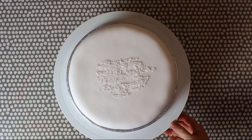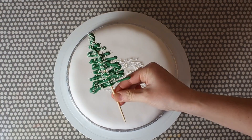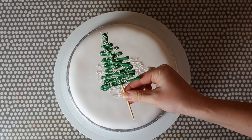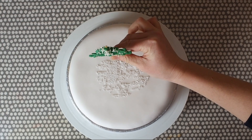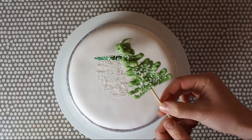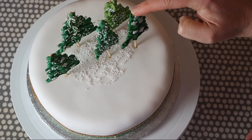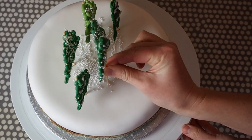Here we have the finished iced cake and I've put a little bit of edible glue on here and sprinkled on a few more of the white sprinkles just to look a little bit like snow before I start placing in the trees. Start with the tallest trees to go at the back and mix them up a little bit so that you've got a variety of the shades of green but also a variety of the different types of sprinkles, so they're not all together in one block.